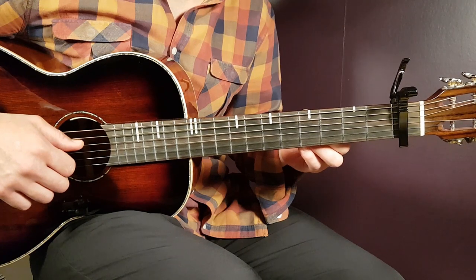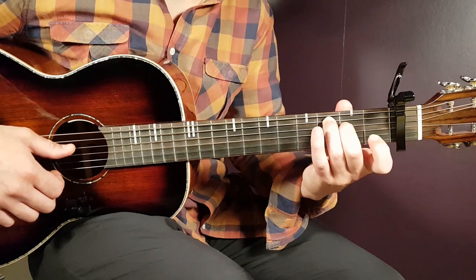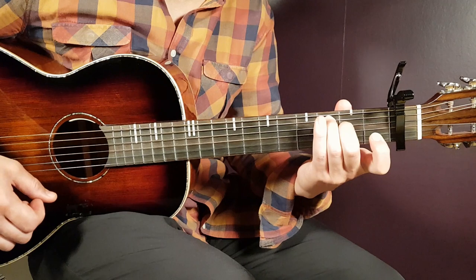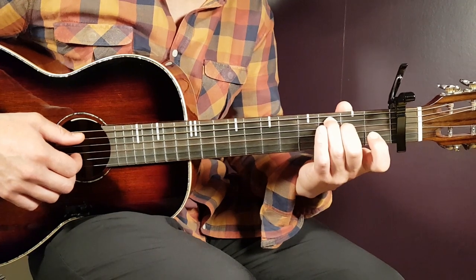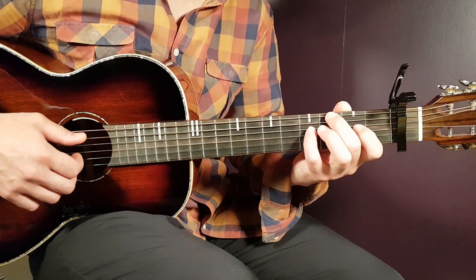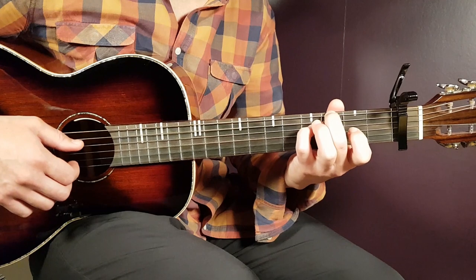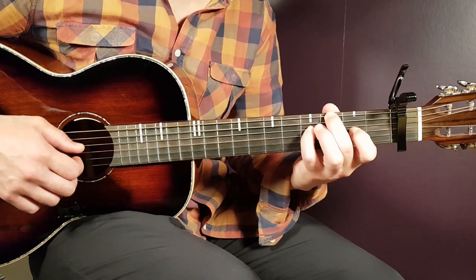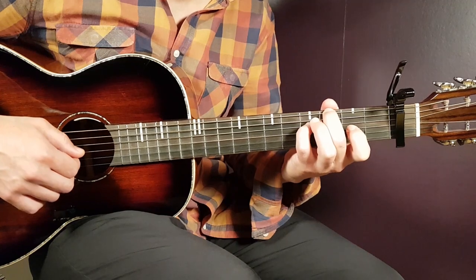Put the capo on the first fret. The first chord is some kind of C major chord - C major seven. You hold the third fret on the A string and second fret on the D string. That's a good start for this song. Then you have something based upon a G major chord - G major seven - and you can start with third fret on the E string and fourth fret on the D string.